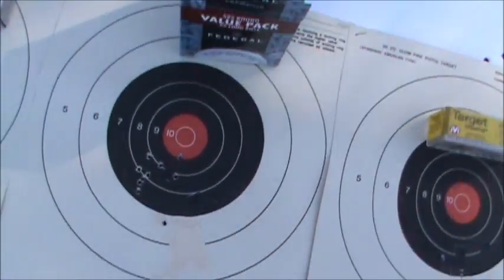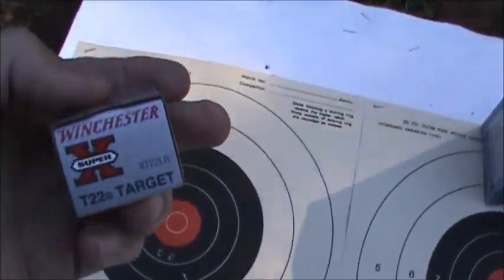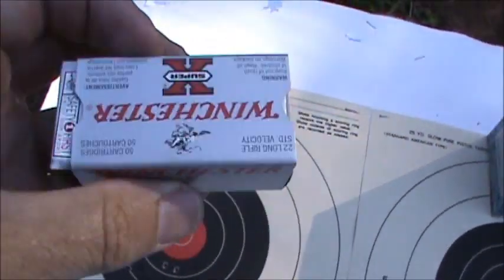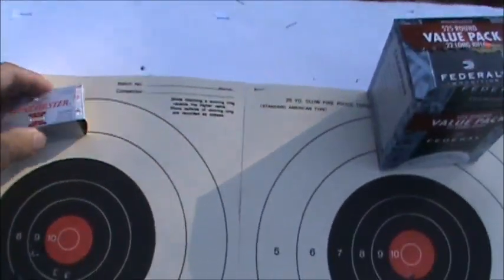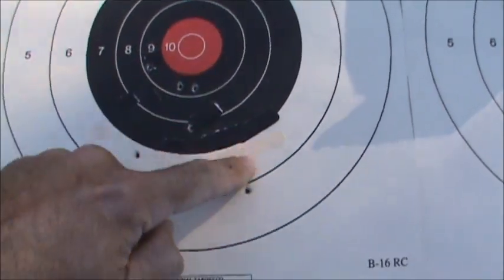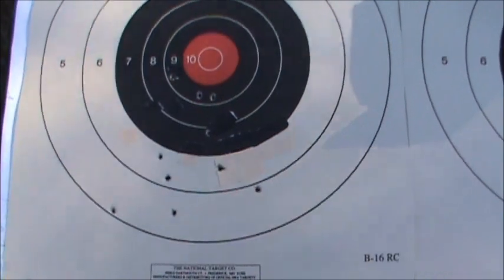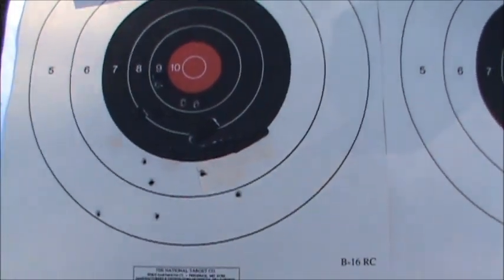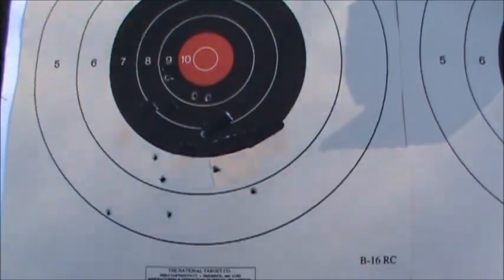The next group is with the Winchester T-22 Target 40 grain, and it shot a very poor group — just huge. I've had very bad luck with that ammo. Anyway, I'll patch these up and we'll shoot three more groups with three different types of ammo.